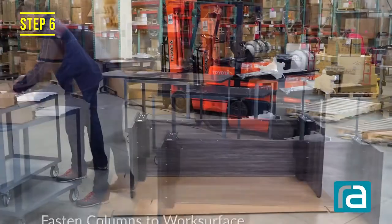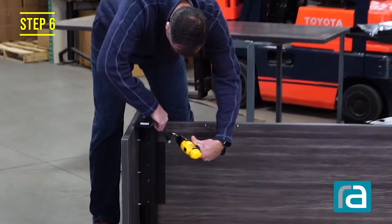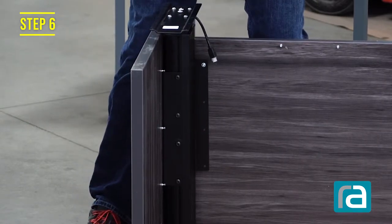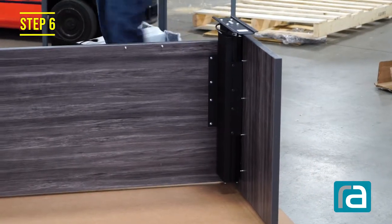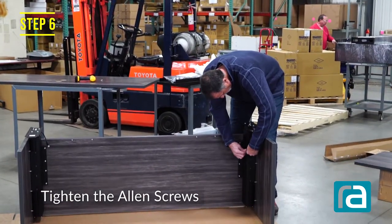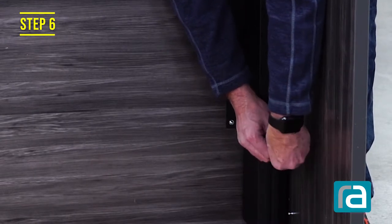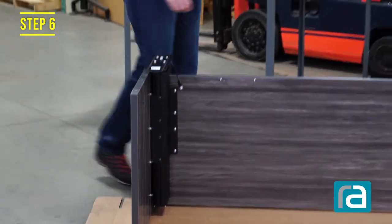Step six - we can jump right into that. It requires the square drive again on the drill. We're going to lift this column up to where the pre-drilled holes are and get the screws started. Now we have all eight screws tight. All we have left is to tighten up the Allen screws. This is a height adjustable table, so we want to make sure we get these tight to prevent any wobble. Those are all tight - step six is completed.